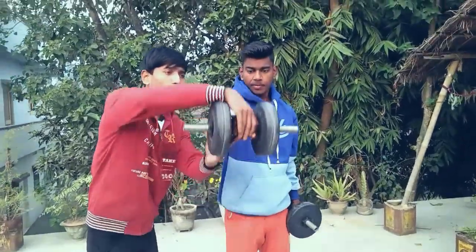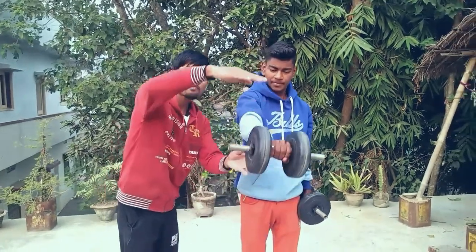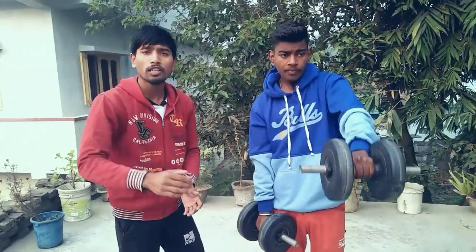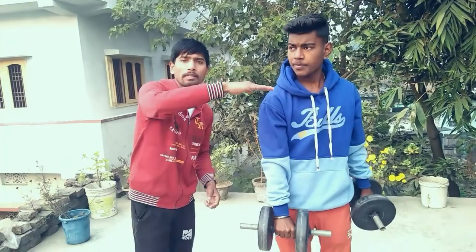If you are hitting front raises, you are not getting up to the full range of motion. You have to have a full range of motion to choose how much you can get up — 2 kg, 5 kg, 7 kg — so you are not getting up to the full range of motion.